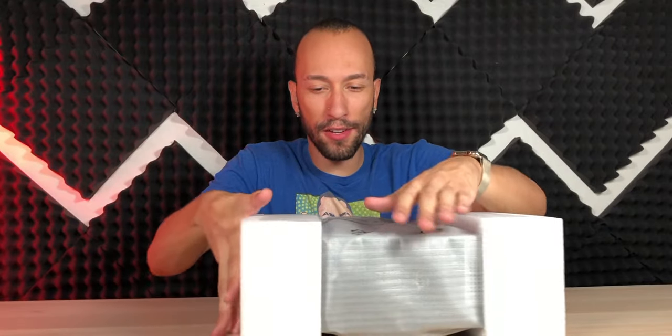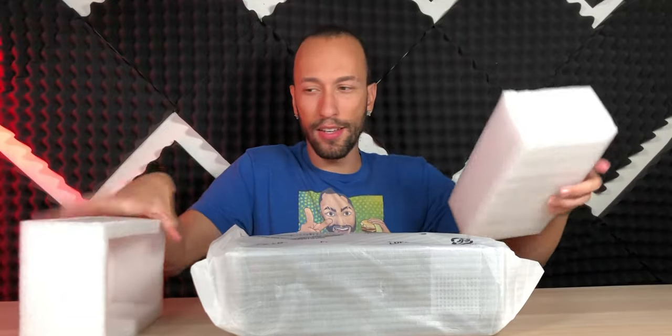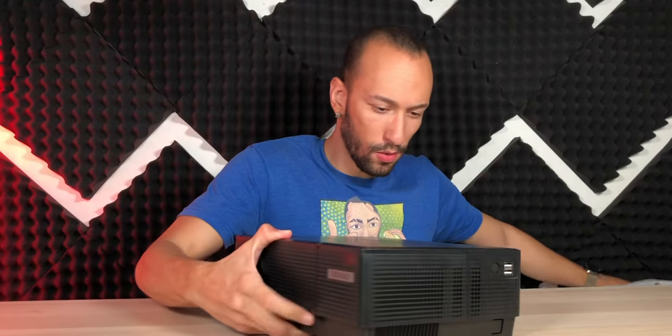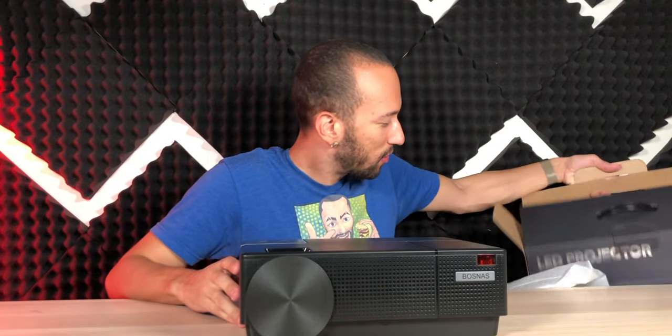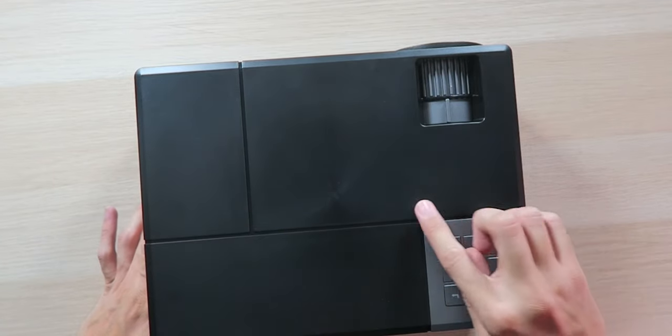The projector still has some weight to it — it feels nice. I was looking at the white picture on the box and was expecting it to be white, so I'm really surprised to see it's black. It has a nice matte black finish along with some glossy black going through the creases.